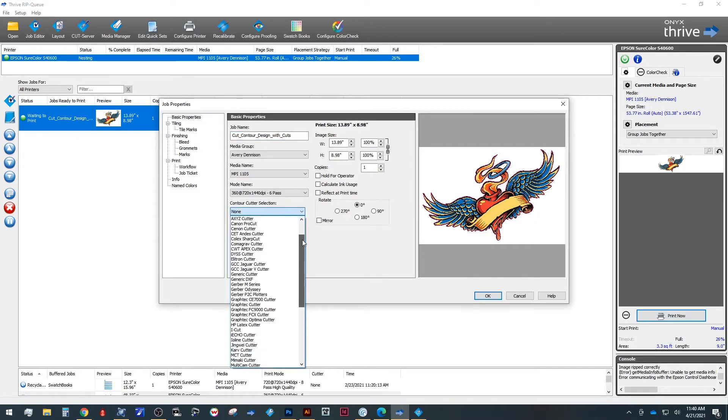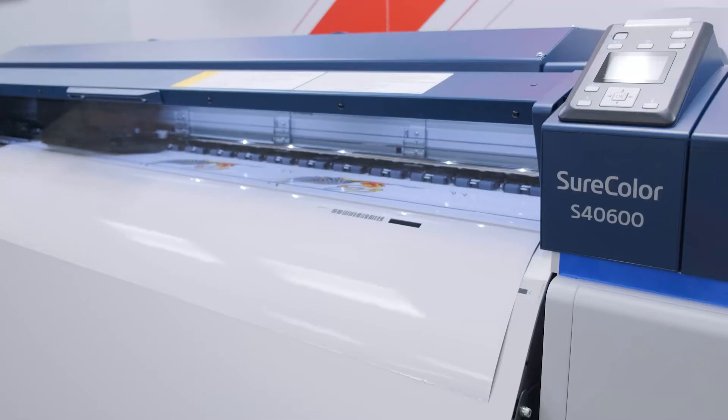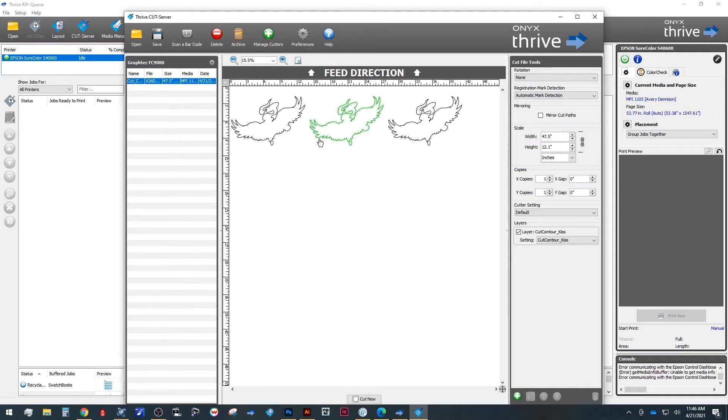From here, hopefully you can see the outline we created in Illustrator is now showing up as a magenta pink color. Now just make sure to select the proper contour cutter, and I'm going to make three copies. After you're happy with your settings, let's go ahead and make sure our cut server is open and we're ready to print and cut. Here I'm using Epson's S4600 Print and Cut Bundle with the included GrafTech 54-Inch FC9000. Once our print is complete, we can go back to the cut server to see our cut lines import automatically. From here, we can decide how we want to handle this — I'm going to start with a kiss cut, but we'll also demonstrate a perforated cut for you. And with that set, we're ready to cut.